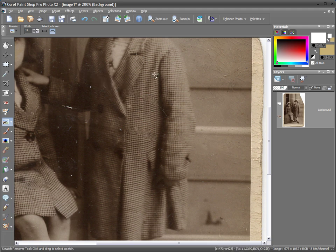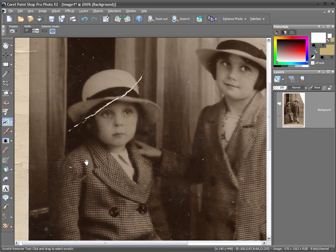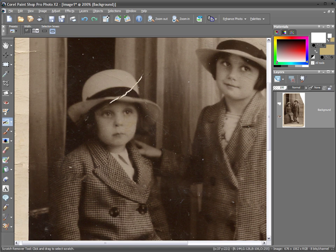On a check pattern like this it is quite difficult for the tool to make calculations, so you may have to retouch it up with the clone brush afterwards. Even complicated bits like the hairline here where we've got the hat — just do it in small sections at a time. If it doesn't quite work out you can always do Edit > Undo and try again, perhaps with a slightly smaller value like 13.